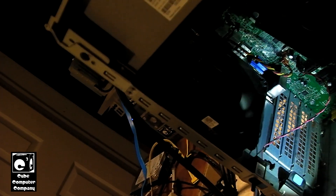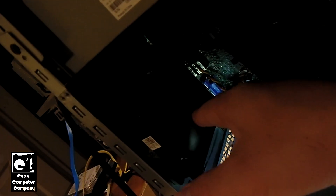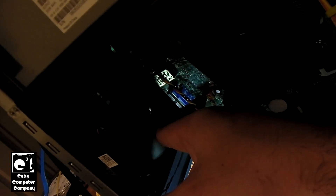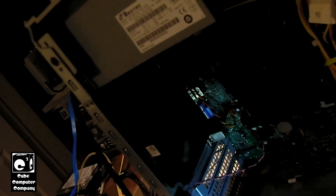It doesn't start turning at all. It might start turning after a few minutes, but you can see it's turning — just not turning well. So I'm going to show you how to fix that.